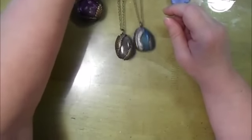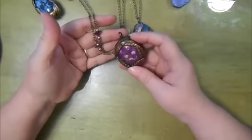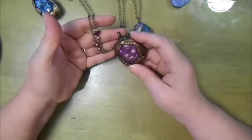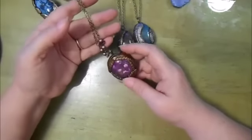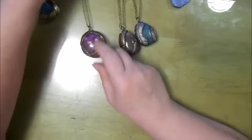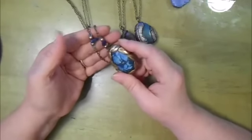And those two — now these are the ones that I did before with the leaves. They've got a couple of little nuggets of amethyst on this one, and this one has a couple of nuggets of lapis.